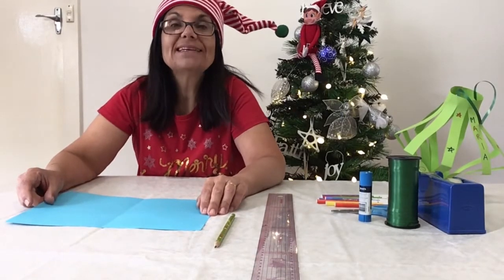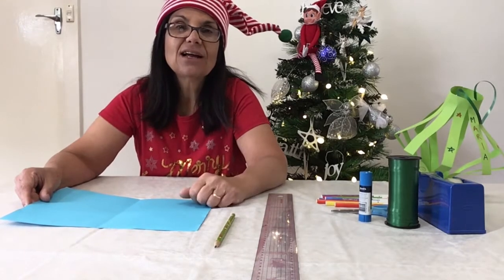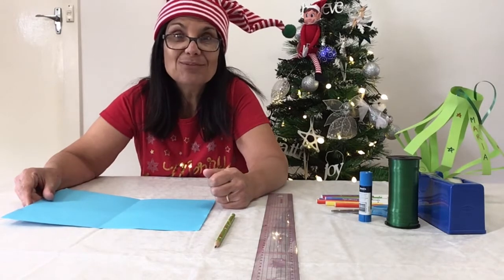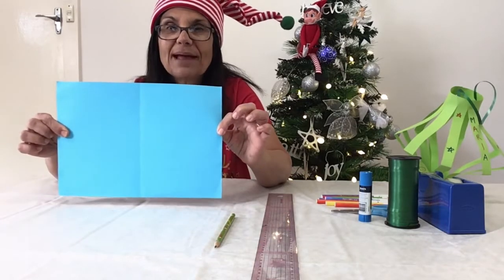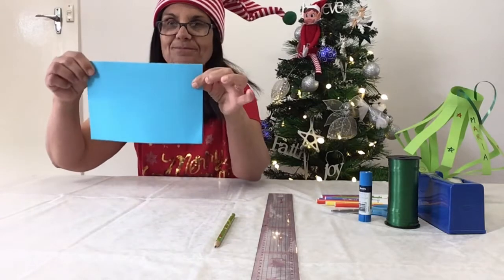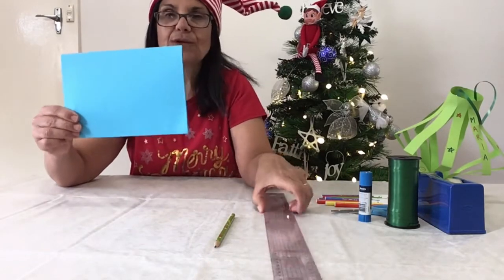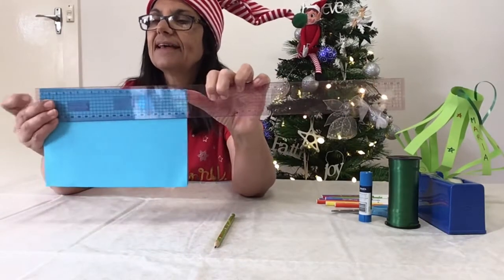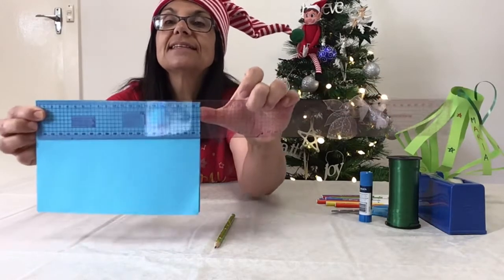This is when we will be using our math skills. When I was a little girl I asked my teacher: when will I ever need to use maths when I'm older? Well, this is a perfect example — if I didn't know my maths I wouldn't be able to show you this. So grab your sheet of paper and fold it in half like this and make a crease. Now what we need to do is measure the length across — grab your ruler — it's 21 centimetres long.